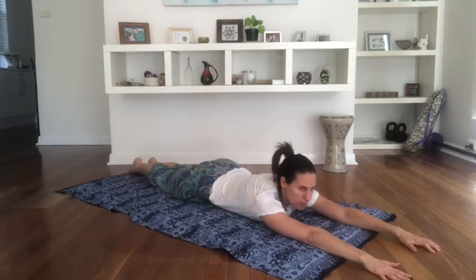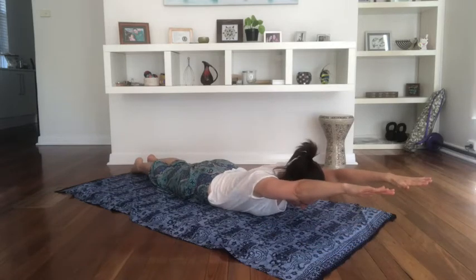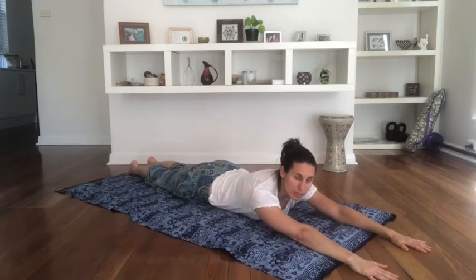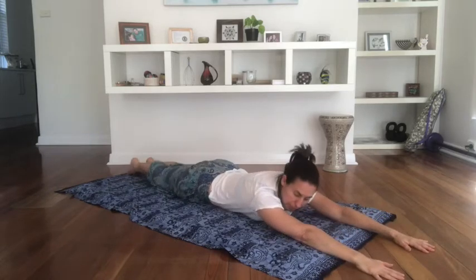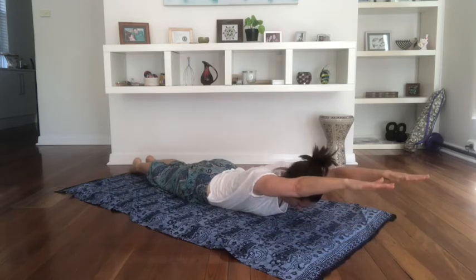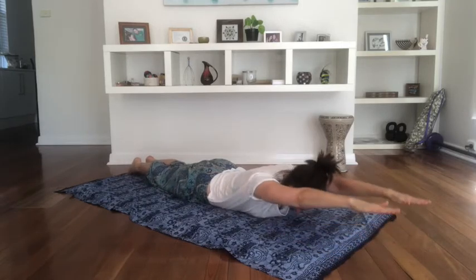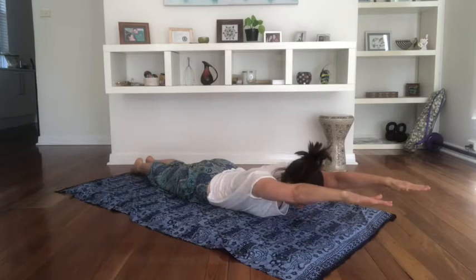Now we're going to lift the head, the chest and the arms off the floor. We'll go up and down a few times, then stay up and do the wrists again. Squeeze your legs together gently, squeeze the arms forward. Take a breath in and exhale — lift the arms, the head and the chest. Inhale, come back. Exhale to lift, squeeze the lower body, feel the upper body lift. One more: inhale down, exhale we lift. Now stay there.